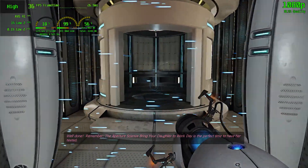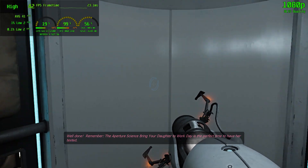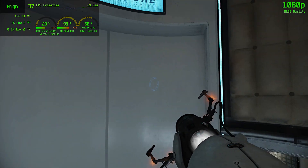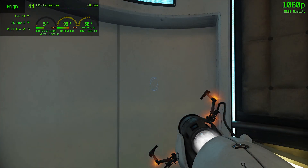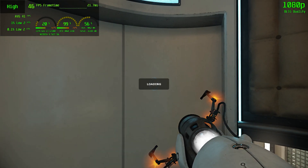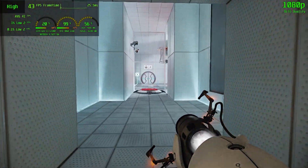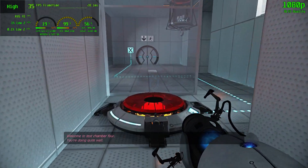Well done. Remember, the Aperture Science bring your daughter to work day is the perfect time to have her tested. Welcome to Test Chamber 4. You're doing quite well.